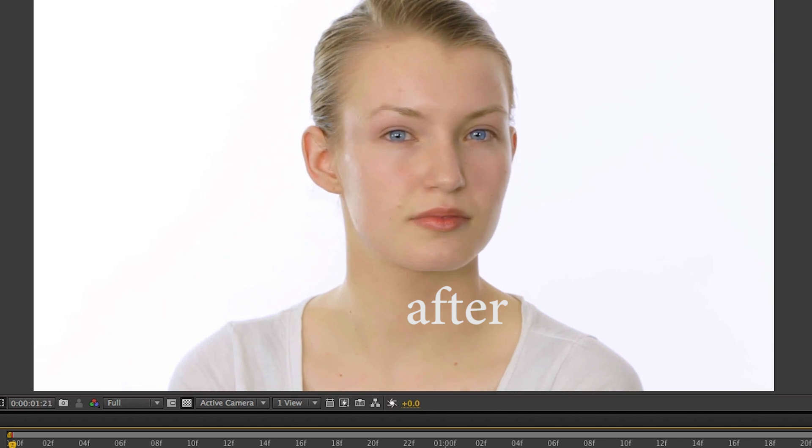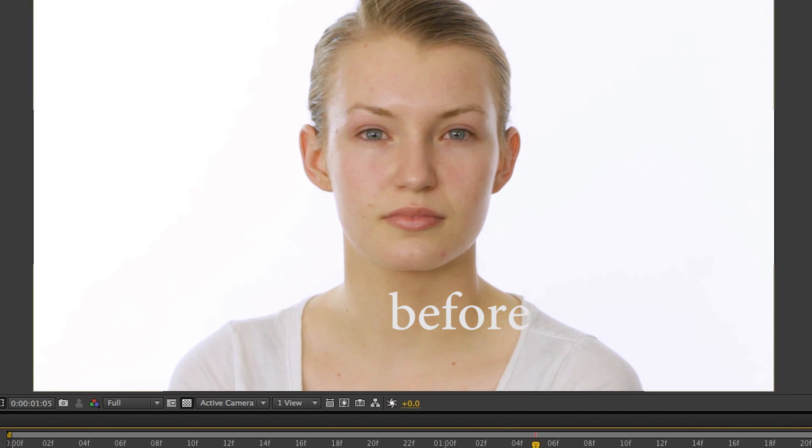Hey, this is Mikey with another After Effects tutorial. In this video, we're going to be doing some skin touch-up, softening, and blemish removal.